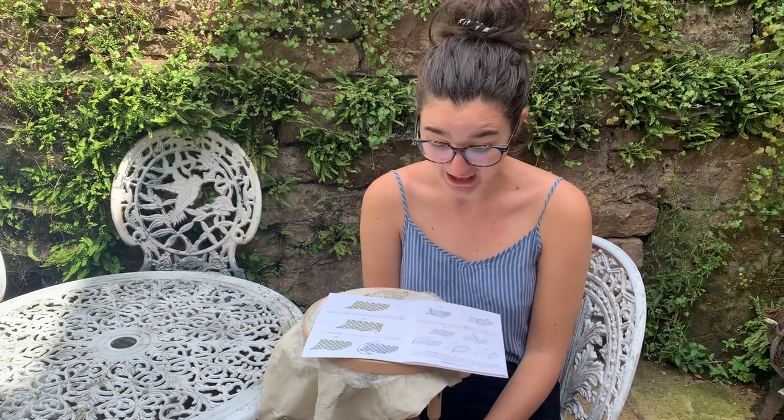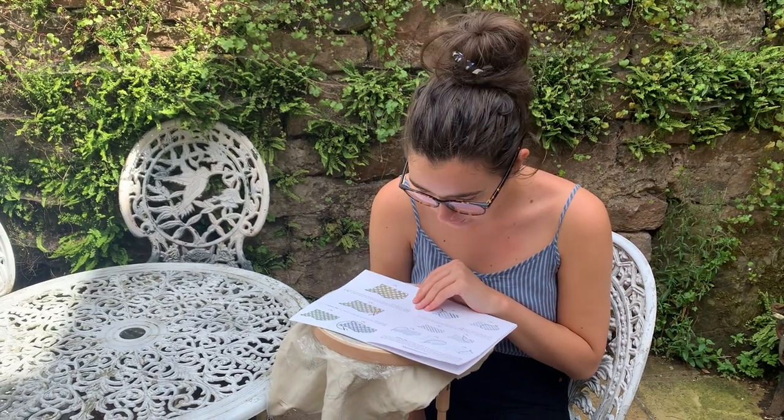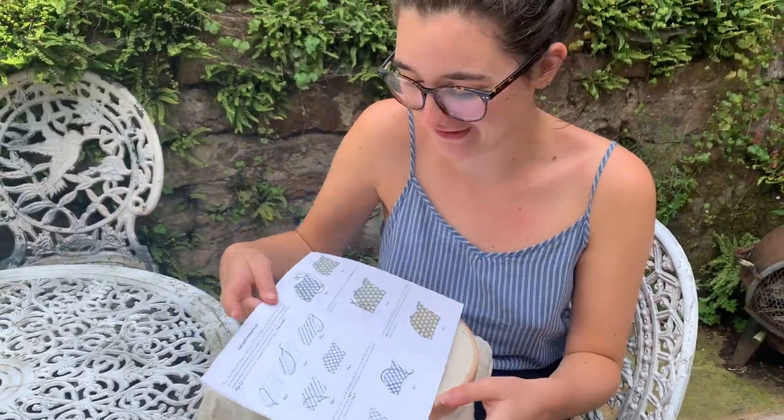Hello everybody, I hope you're all well and getting on nicely with the long and short shading for the hills. Today we're going to be moving on to a new stitch which I've not done before called laid and couched work, which is like this. To get an idea of how to do this, we're going to watch Philippa's how-to video to help us get started.